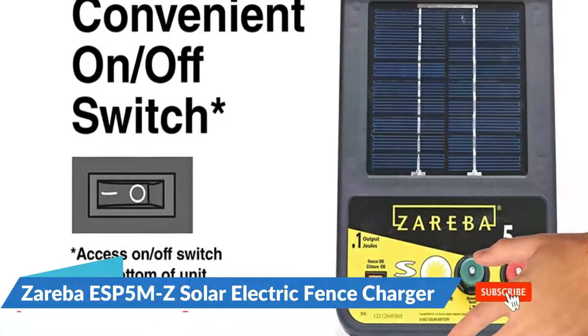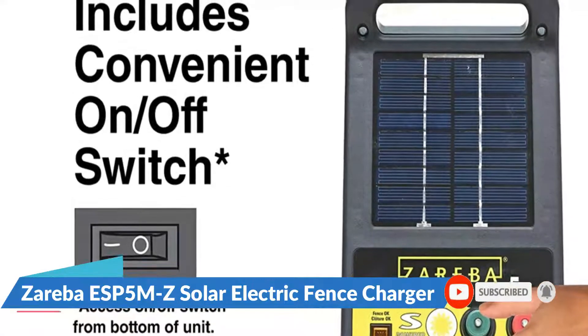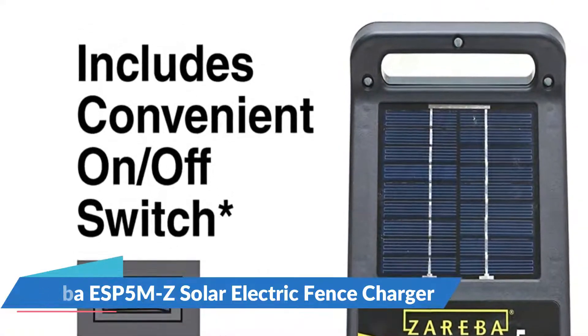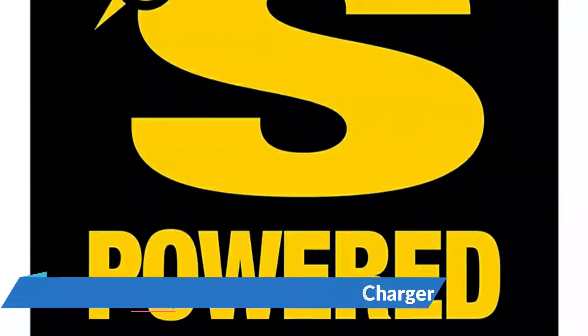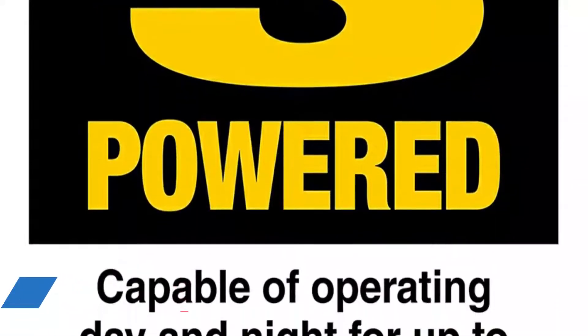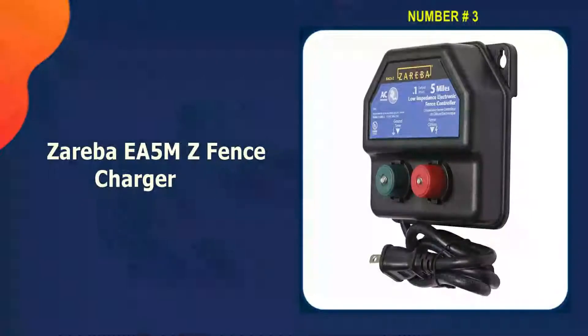The ESP 5 MZ features easy grip screw-on terminal knobs that help you connect your ground rods and your live fence wire. Connect the fence line to the red terminal and the ground line to the green knob. Monitor your fence status by checking the simple fence OK light — if the light is active, then your fence is up and running. This allows you to do quick spot checks and indicates when solar power is flowing from its internal storage battery.